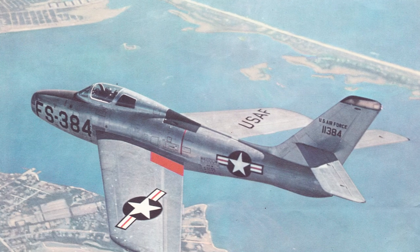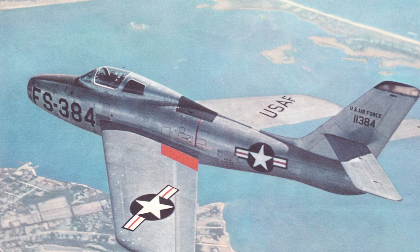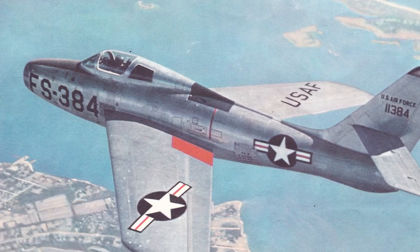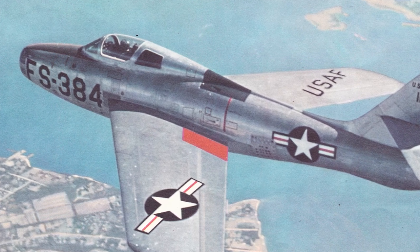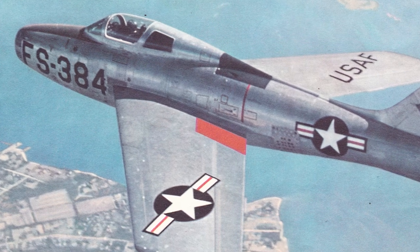The Wright J-65, a U.S.-made version of the British Armstrong Siddeley Sapphire turbojet, was selected. A prototype YF-84F with a vertically stretched fuselage was fitted with a British-built Sapphire engine, and production F-84Fs fitted with the J-65 engine also had a stretched fuselage.